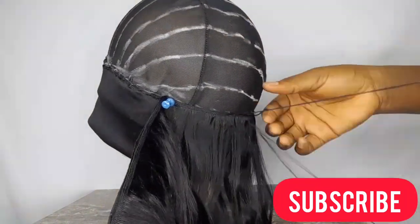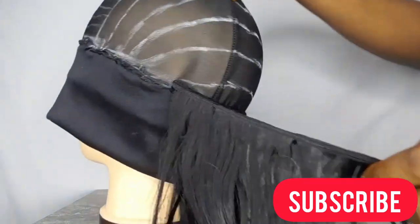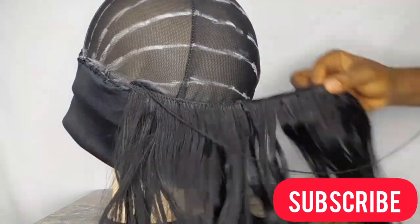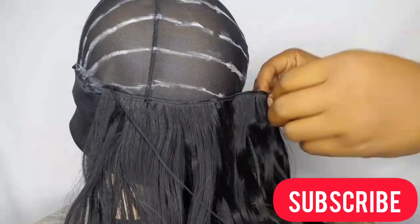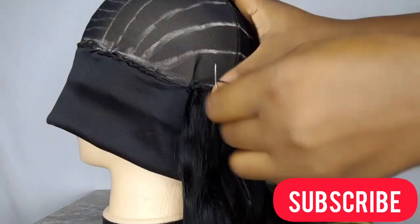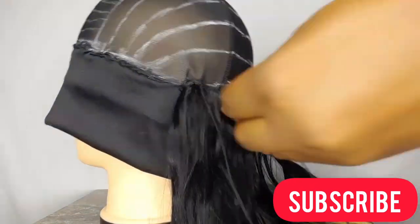When I get to the end of each line, I use the flipping weave method to continue sewing my tracks. Instead of cutting the weave and scattering it, just flip the weave to the other end, pin it down with your T-pin, and continue sewing your tracks. This way, if you ever choose to remove the weave and use it for something else, it won't be scattered.